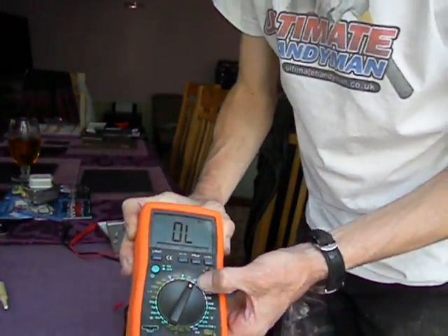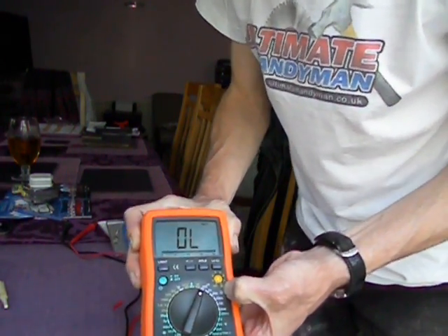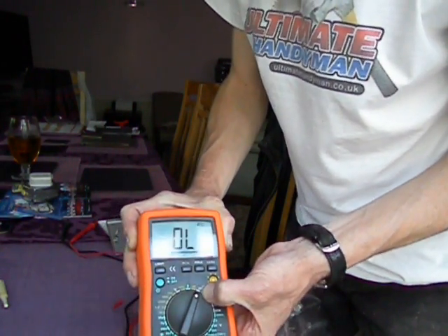So what I've done is I've set it to the resistance scale, which is measured in ohms. That's the symbol like an upside down horseshoe, for want of a better word. I've got it set to the lowest resistance range.